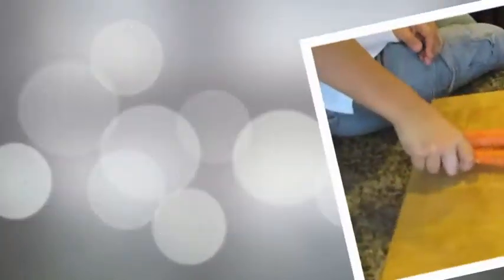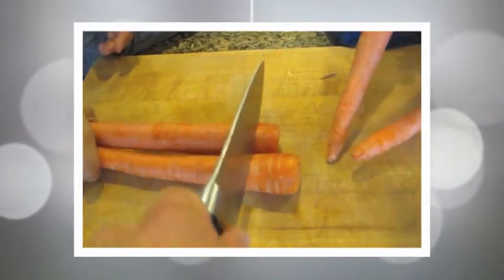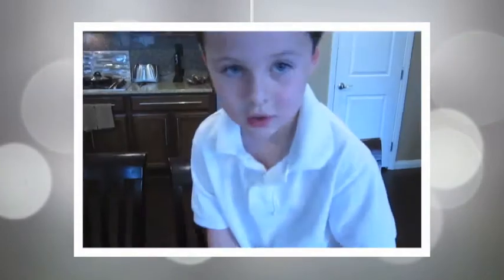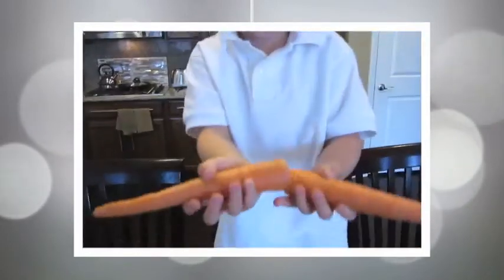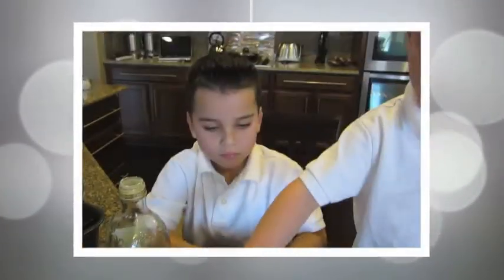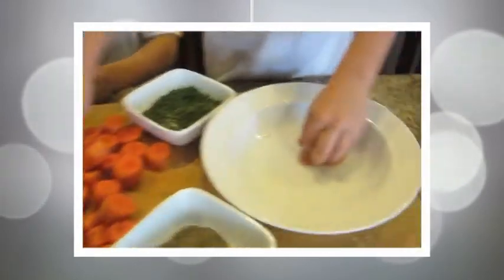These are Whistlingers and we are going to slice them! These are Whistlingers and we are going to cut them! This is Chef Jack and we are going to cut the Whistlingers and put them in the bowl.